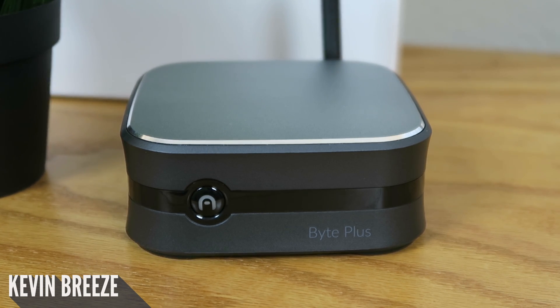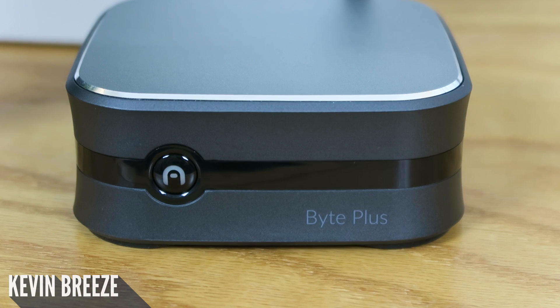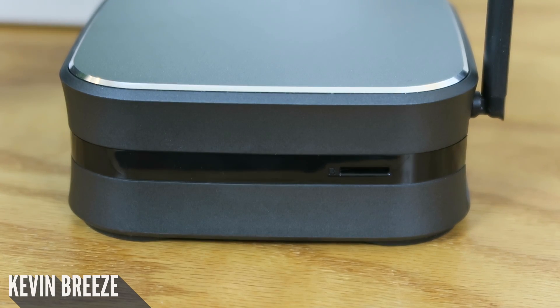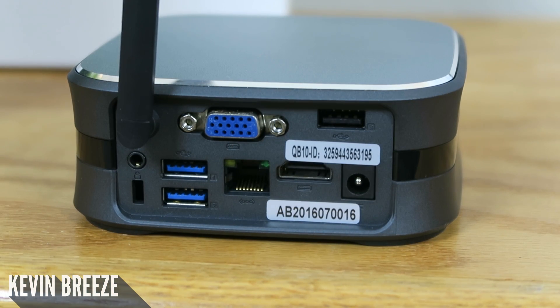It has a very attractive figure and overall is a very stylish PC. On the front we have the power button and the model name. On the right side we have a microSD card slot. Then on the rear we have the Wi-Fi antenna as well as a variety of ports including a VGA port, HDMI port, two USB 3.0 ports, a USB 2.0 port, a 3.5mm headphone jack, a Kensington lock, and a LAN port.